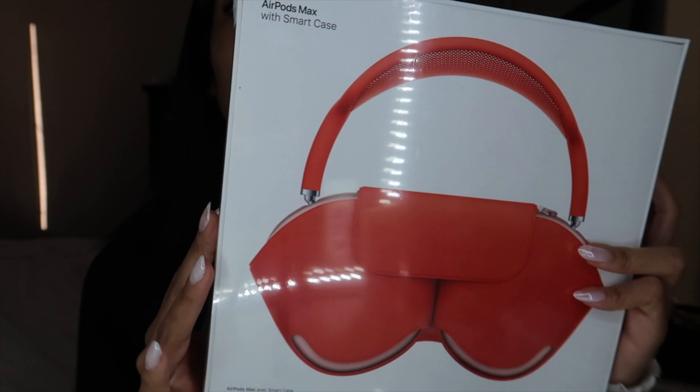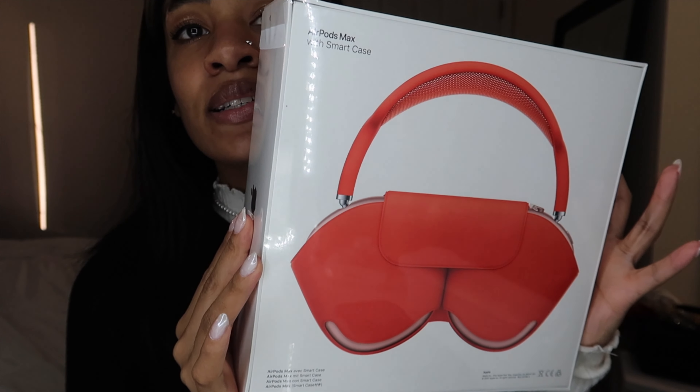I'm really excited — I really wanted these headphones. I was kind of on the fence about this color. It was between this pair, the black, and the silver, but since I got them for Christmas, somebody made the decision for me. From what I saw online, it looked very orange, sometimes kind of pink, but mostly very orange or red. I want to go ahead and open them because I want to wear them today.